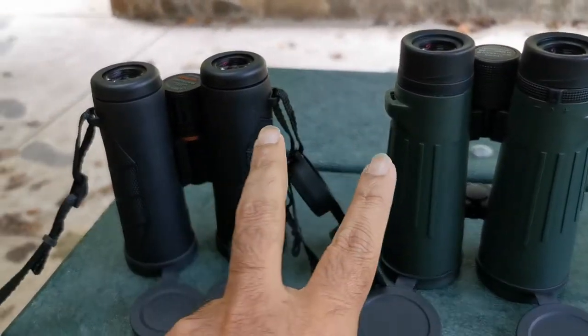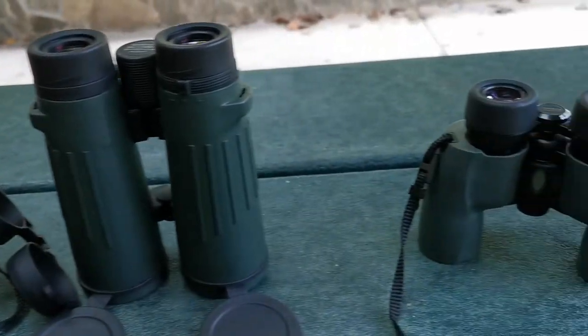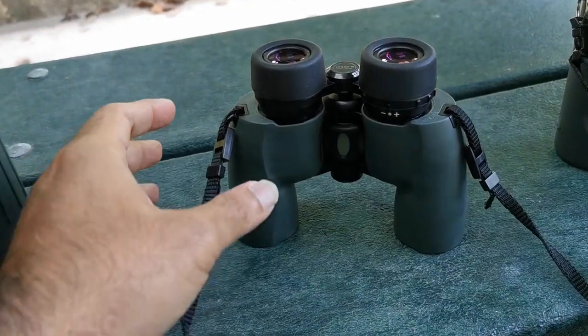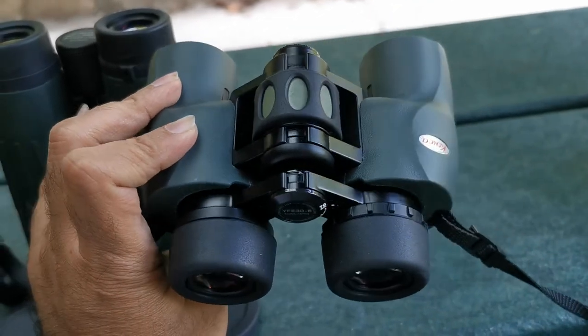These two units are roof prism. We're going to go to a unit that's got a different prism system — a porro prism system. Traditional look.